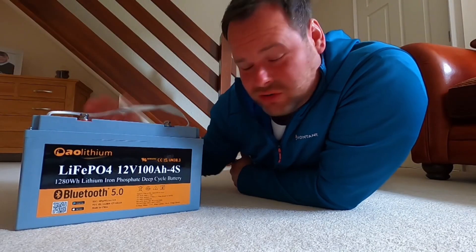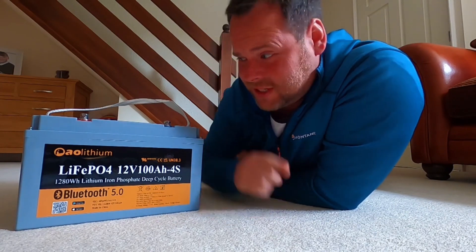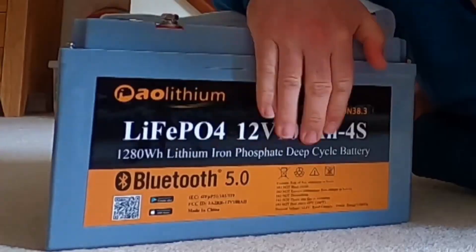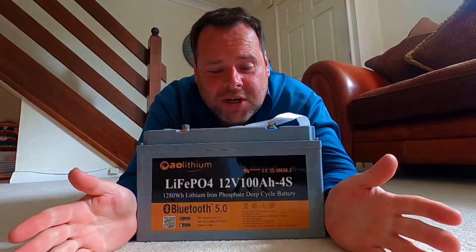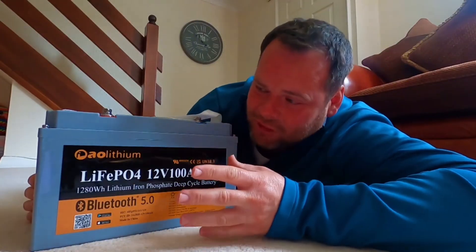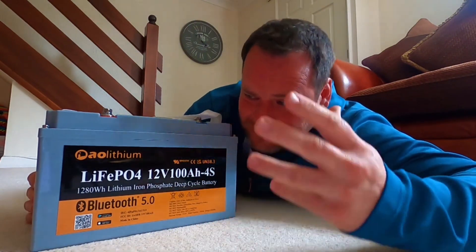So this is a LiFePO4 lithium battery — it's a leisure battery, and because I'm going to be doing another van build at some point, this is going to come in very handy for me. As you can tell by all the text on the front, this is a 12 volt 100 amp hour leisure battery, which roughly equates to 1280 watt hours. Inside, it is made from an automotive grade lithium, which means it's going to give the best longevity.